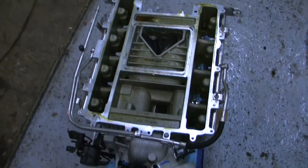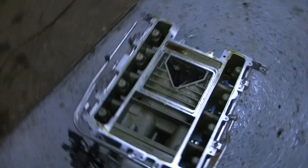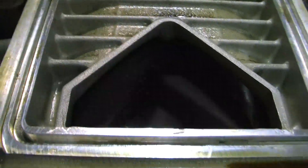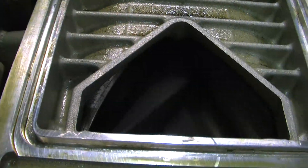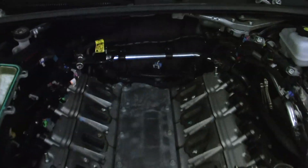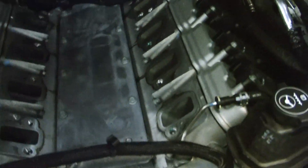Now we have the intake pulled off. Let's see inside — here's inside the rotors. We're now at this point where we have the harness in the way, so we're going to pull it out of the way. Then we'll start pulling off the valve covers and start disassembling the rest of the stuff.